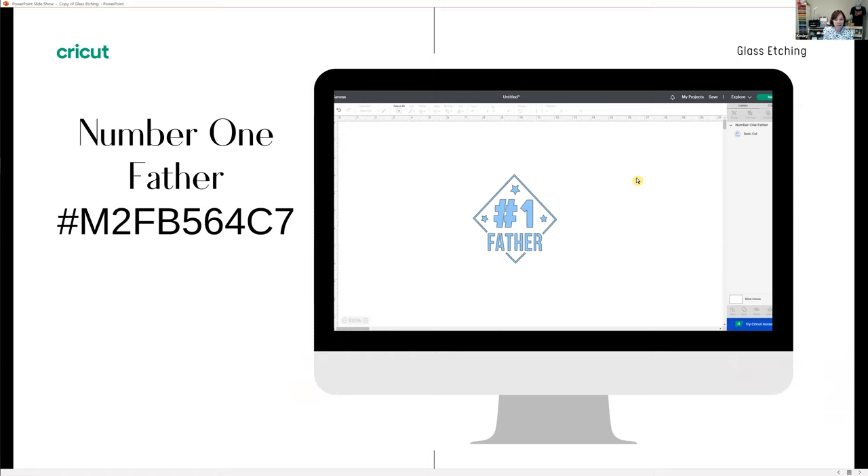This is the image I'm working with today — since our project is Father's Day themed, I'll be using the Number One Father design on a big jar. My husband collects golf balls, so I'm making a big jar for him to put his golf balls in. You can use this image too — I'll show you how to resize it whether you're putting it on a beer glass, cocktail glass, beer cup, or any other tumbler.